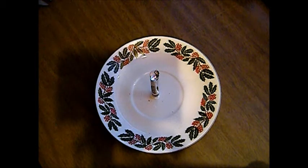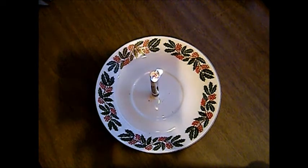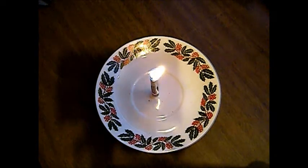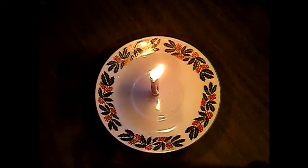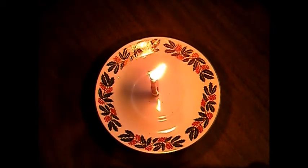Looks like it's going to burn out. I don't know, folks. I don't know if this is going to work or not. I'm just going to keep letting it burn — come back and see if it's lit. It looks like it's trying to light. See if the wax actually does what it's supposed to do — wick into that paper and cause it to burn. So we'll go ahead and start the clock now.